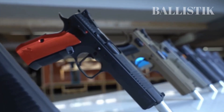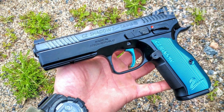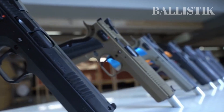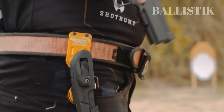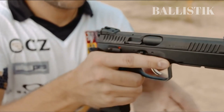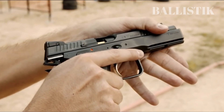CZ offers five different variants of the Shadow 2: the Standard Shadow 2, the Shadow 2 Single Action, Shadow 2 Optics Ready, Shadow 2 Urban Gray, and Shadow 2 Orange. While each variant has its own unique features and aesthetic appeal, they are all built on the same fundamental platform. Each variant may look different on the surface, but they all share the same foundation, based on the tried and true CZ-75 design with a DA/SA trigger.